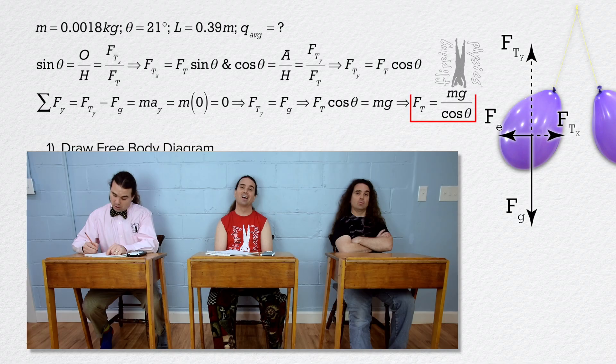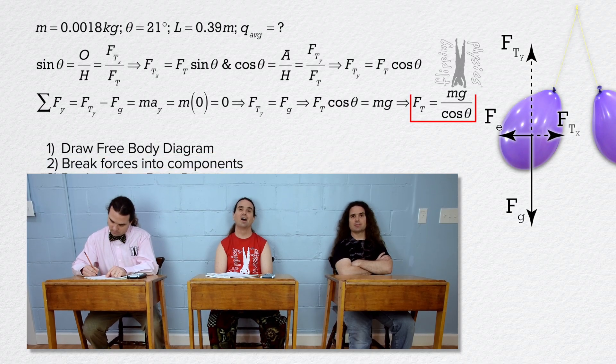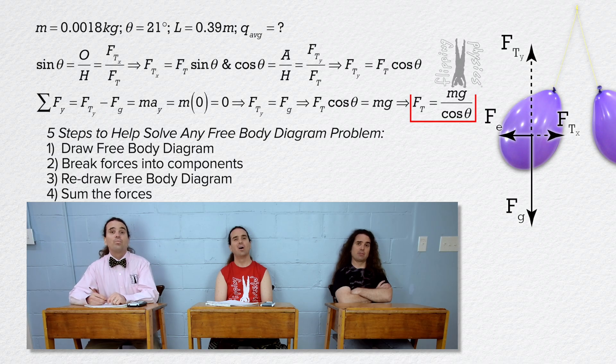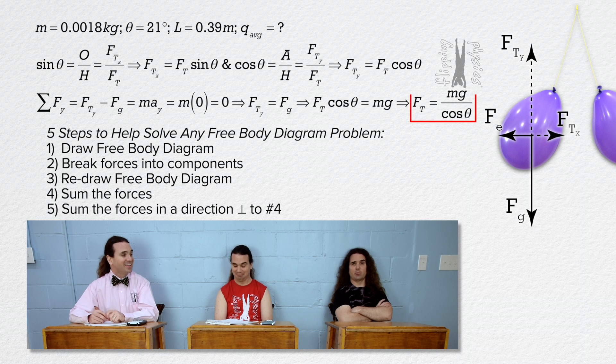Bo, please take it from here. We have drawn the free body diagram, broken forces into components, redrawn the free body diagram, and summed the forces in one direction. All that is left in our five steps to help solve any free body diagram problem is to sum the forces in a direction perpendicular to the previous direction, which is the x direction.